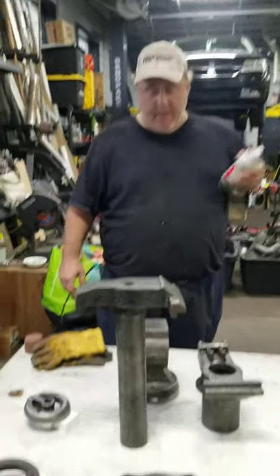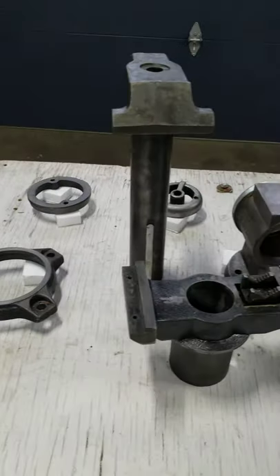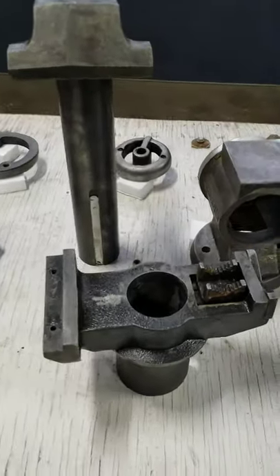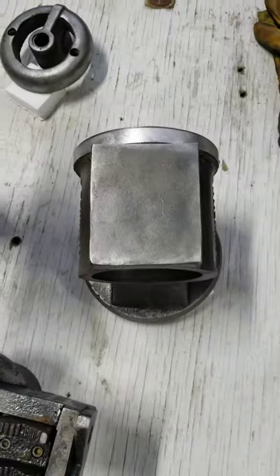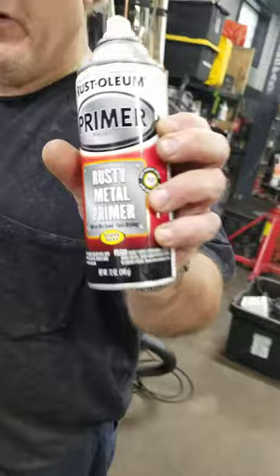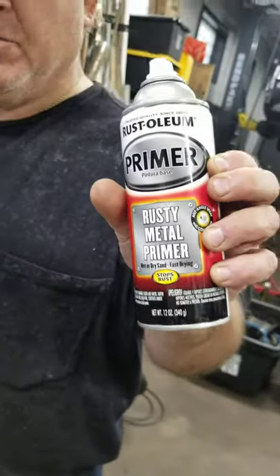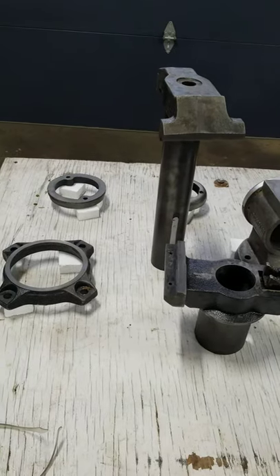Hey YouTube followers, I'm getting ready here for part two. Got all the rust removed and ground down, wire wheeled, everything. Now we are getting ready for some heavy metal primer, heavy rust primer by Postola. So we will see how that goes.